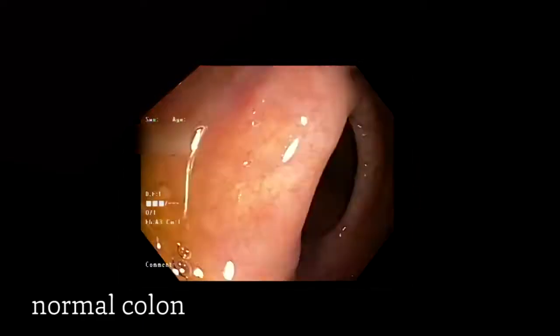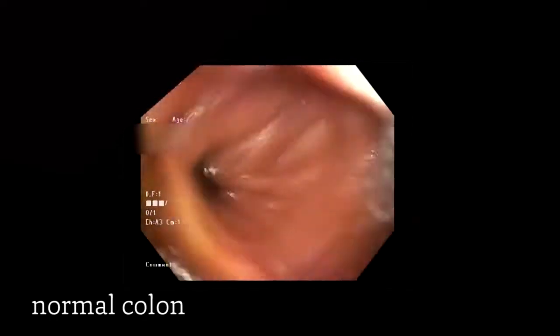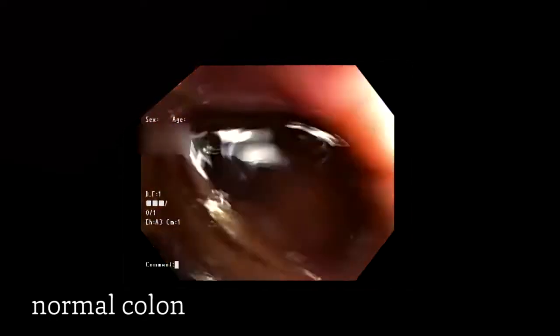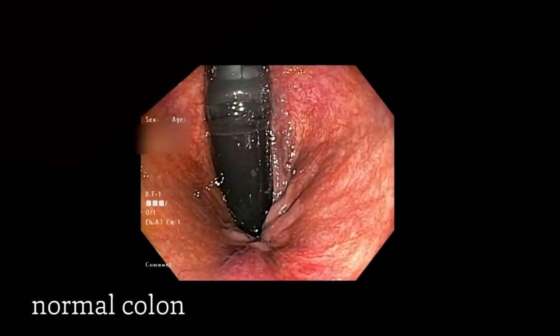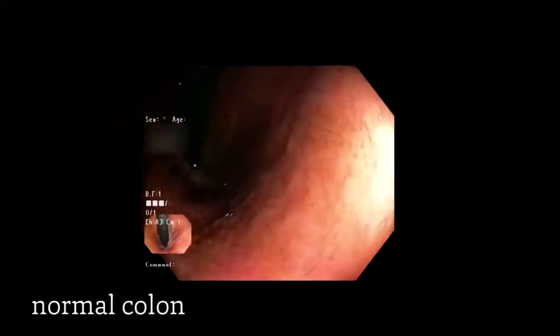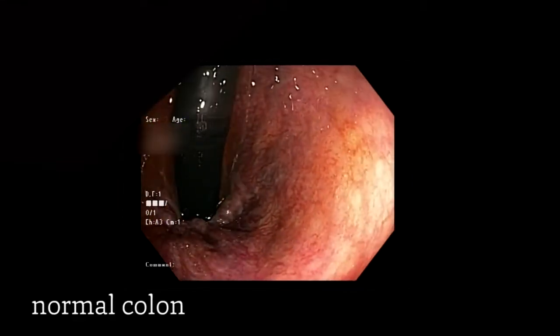At this point, the last part of the examination, we do what's called a retroflexion, in which we turn the camera back on itself to look at the anal verge and look for anything like polyps that could have been missed on the way in, or hemorrhoids. In this case, our patient has some small hemorrhoids, as you can see there. But the good news for this patient today is that no polyps were found.